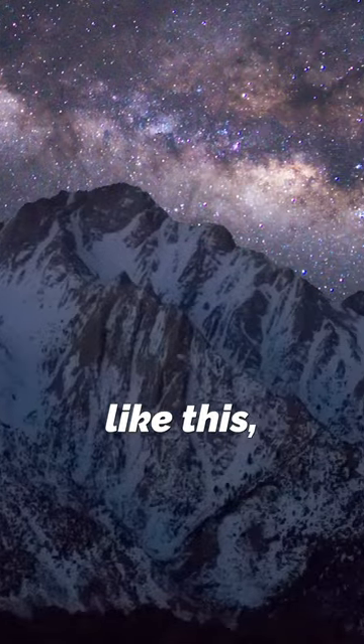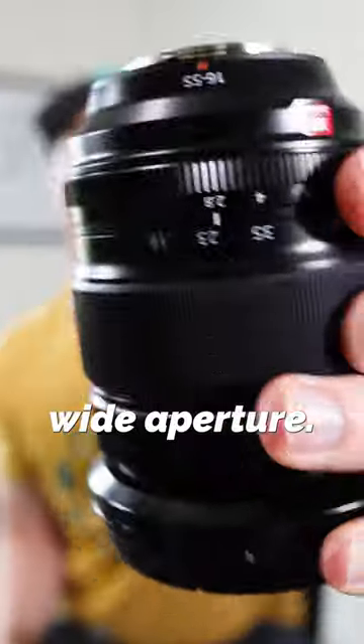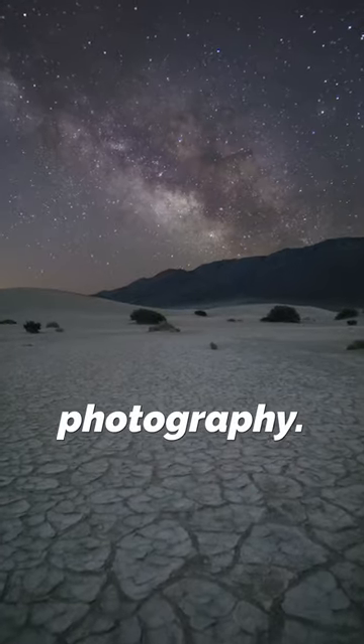If you want to take Milky Way photography like this, then do these three things. First, use a lens with a really wide aperture. This lens goes to f2.8, so that's the perfect lens for this. Anything bigger is going to be optimal for night photography.